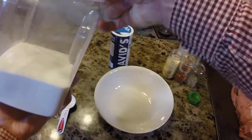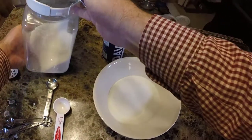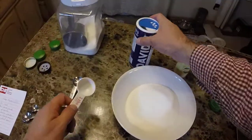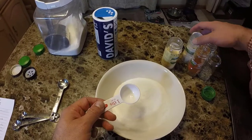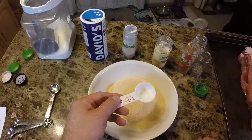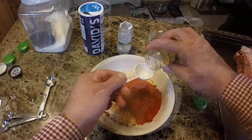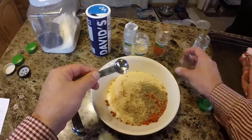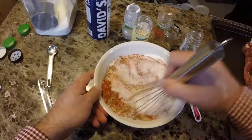First thing we're going to add to our bowl is a cup to a cup and a half of sugar — about a cup and a half since I've got a big porchetta here. Next we're going to need four teaspoons of salt. Next ingredient is three tablespoons of garlic powder. Next is three tablespoons of pepper. Next is two tablespoons of onion powder. Then one and a half teaspoons of oregano and one and a half teaspoons of dried basil. The next step is just take a whisk and stir this until everything is pretty much evenly distributed.